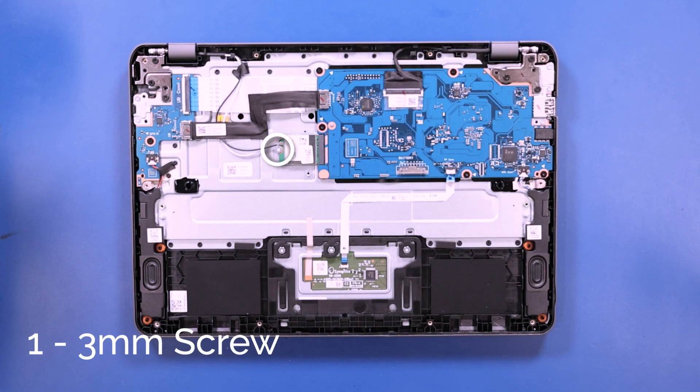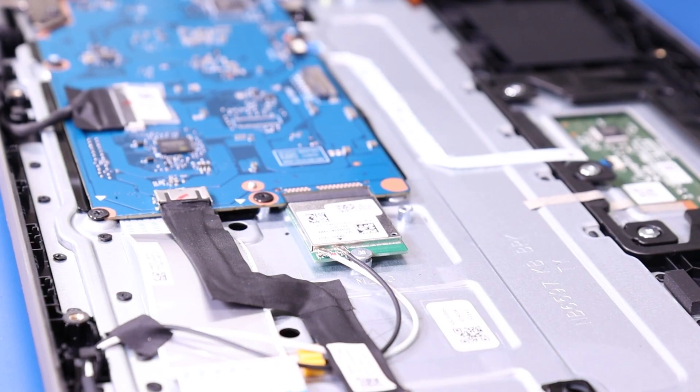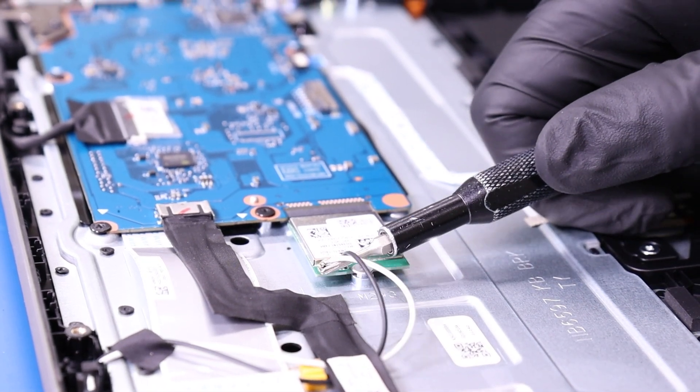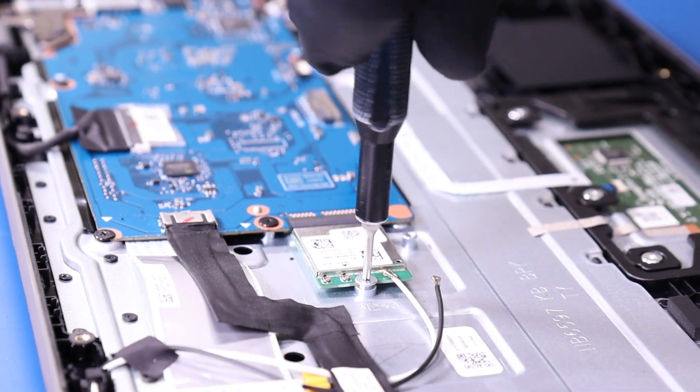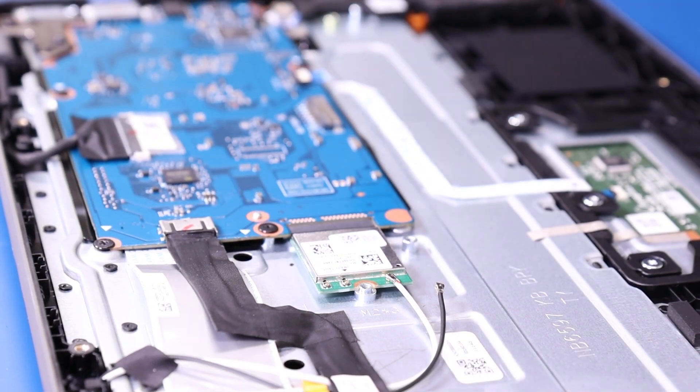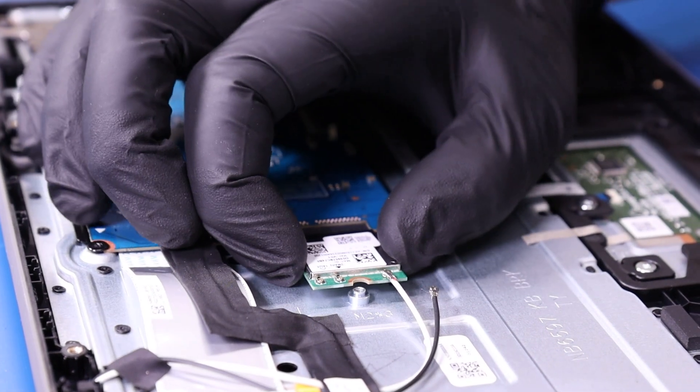Gently lift up to unplug the antennas from the WiFi card and remove the one 3mm screw. And unplug the WiFi card from the motherboard.